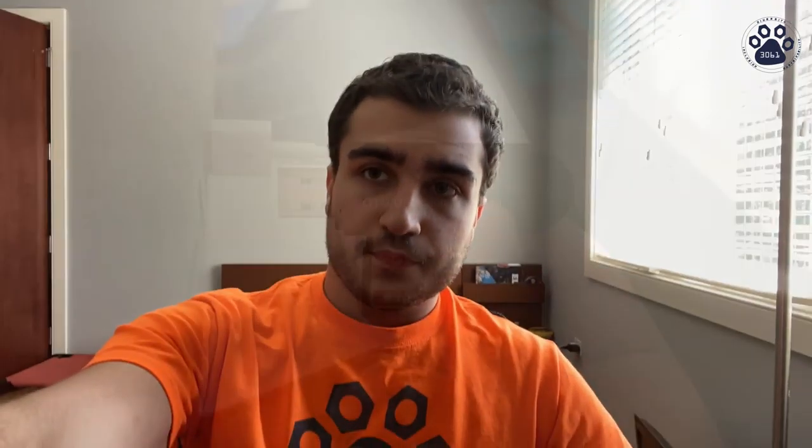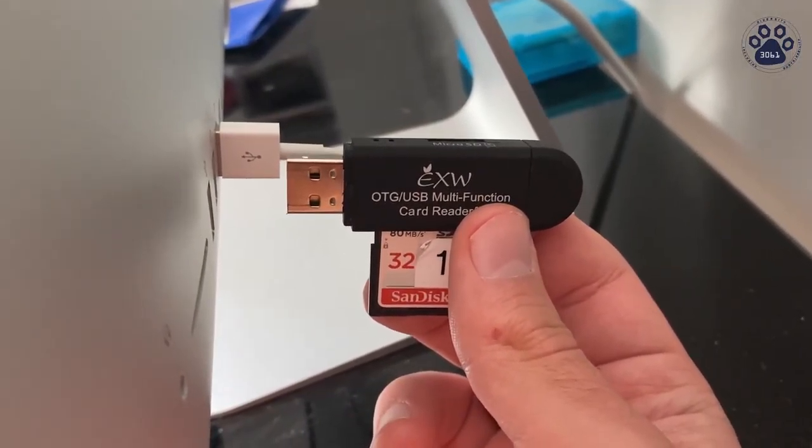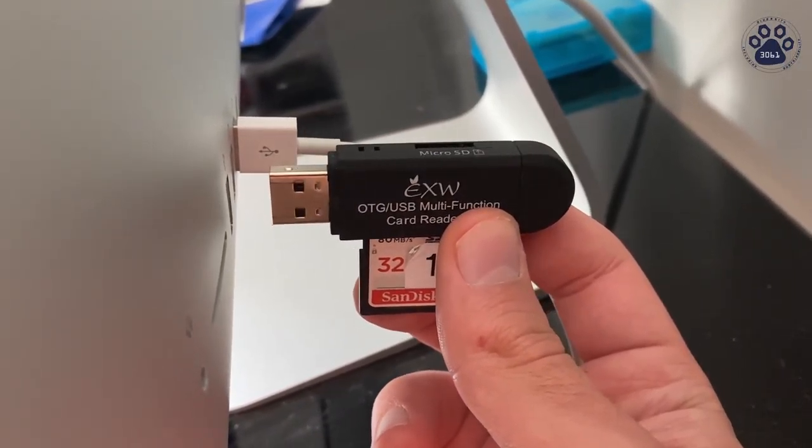After you're done taking pictures and videos, you're going to want to upload them to our Google Photos account. The first thing you have to do is, when the camera is off, take out the SD card. Then you're going to want to put the SD card into a USB memory card reader and plug the reader into a USB port on your computer.